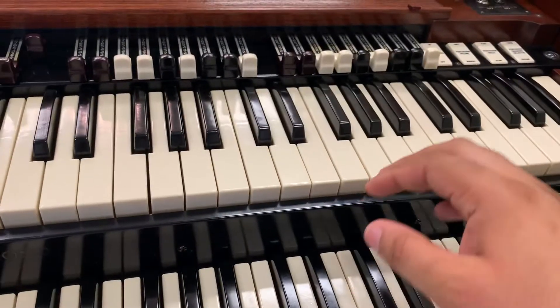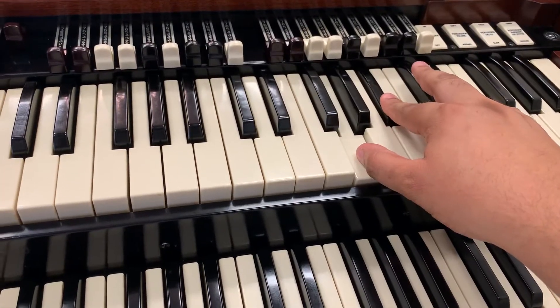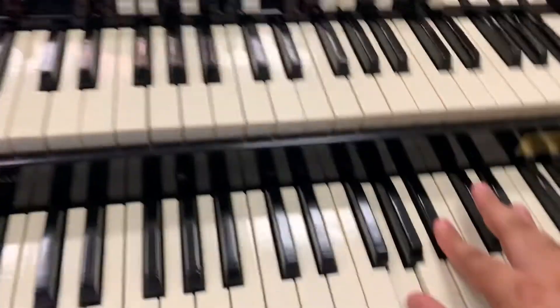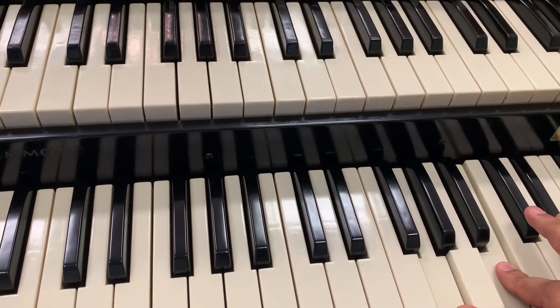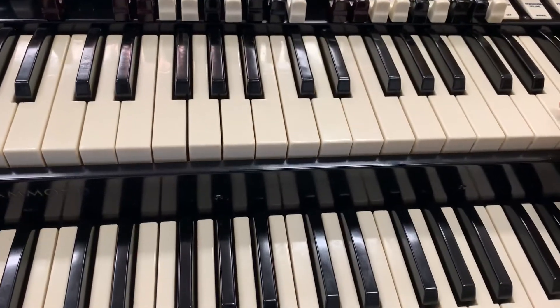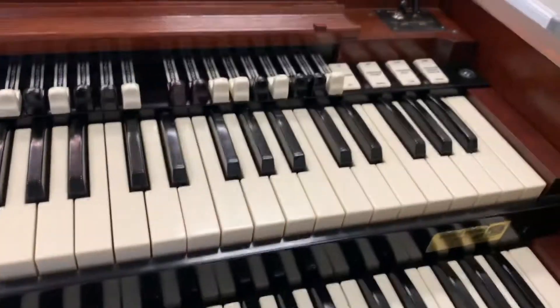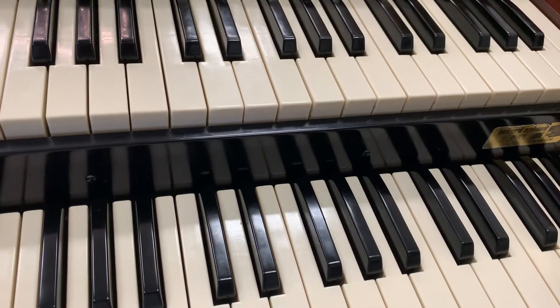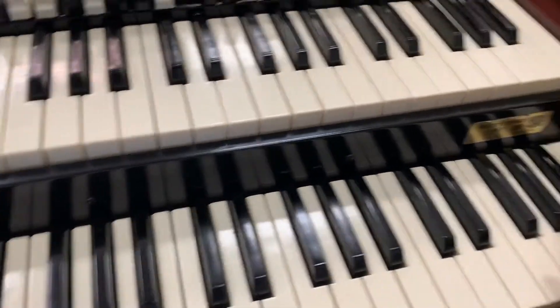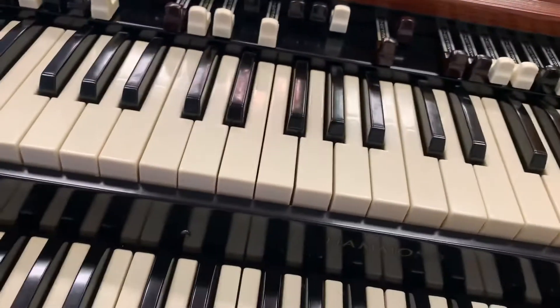Here's the top again. I'll do a higher B flat. Here's a B flat — that was a high B flat on the top keyboard. Here's a B flat on the bottom keyboard. That's on the B preset top, and then on the bottom, same thing on the B preset.